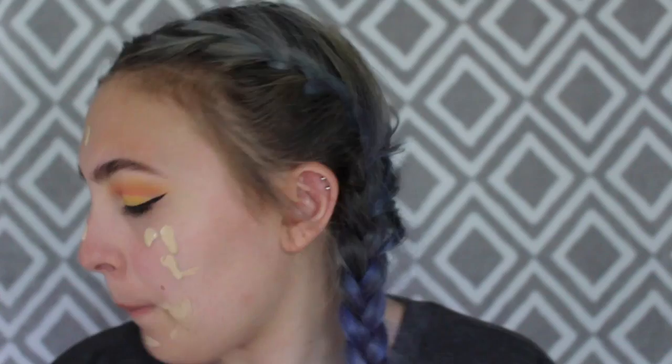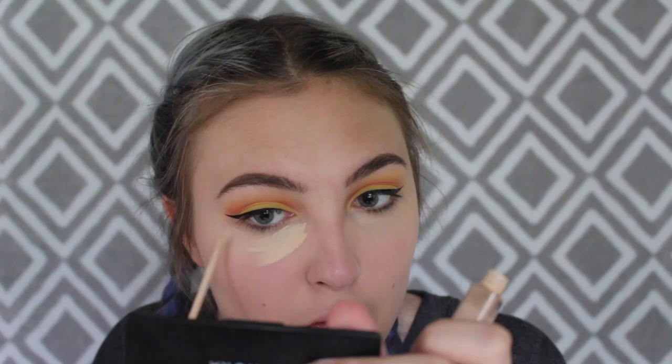Now I'm going to use the Tarte Rainforest of the Sea foundation in the shade Fair Light Sand, and I'm just gonna blend that in with my beauty blender.